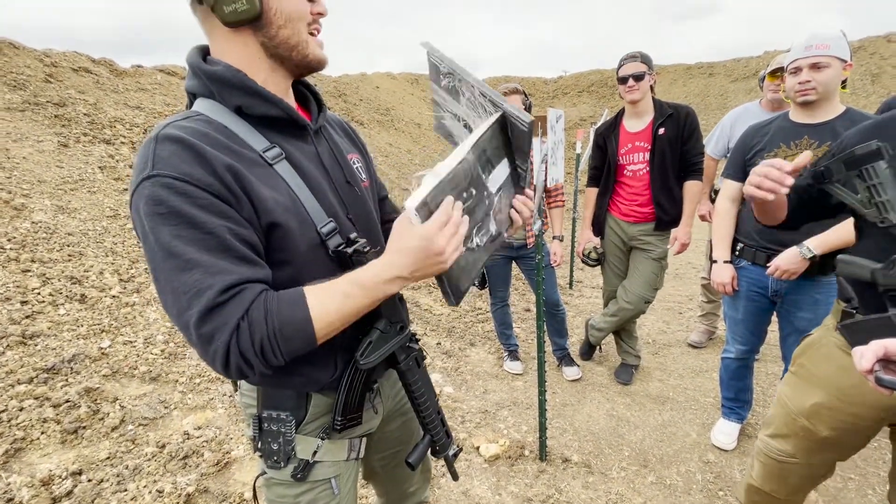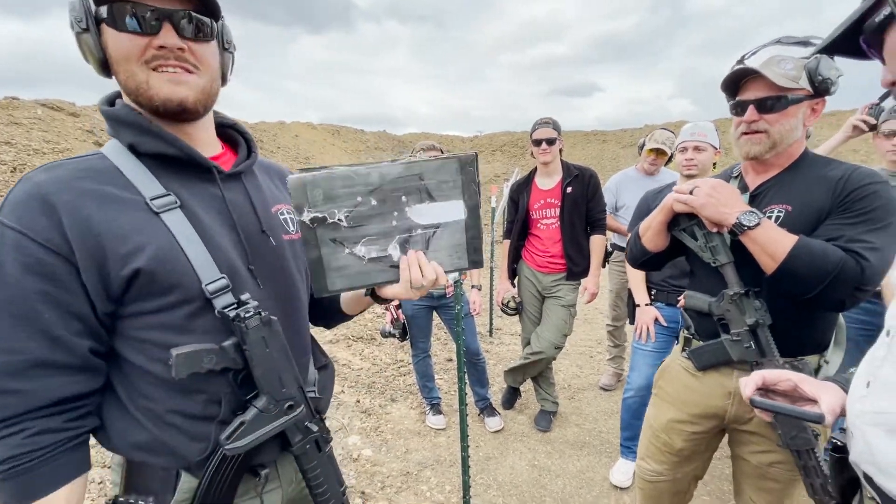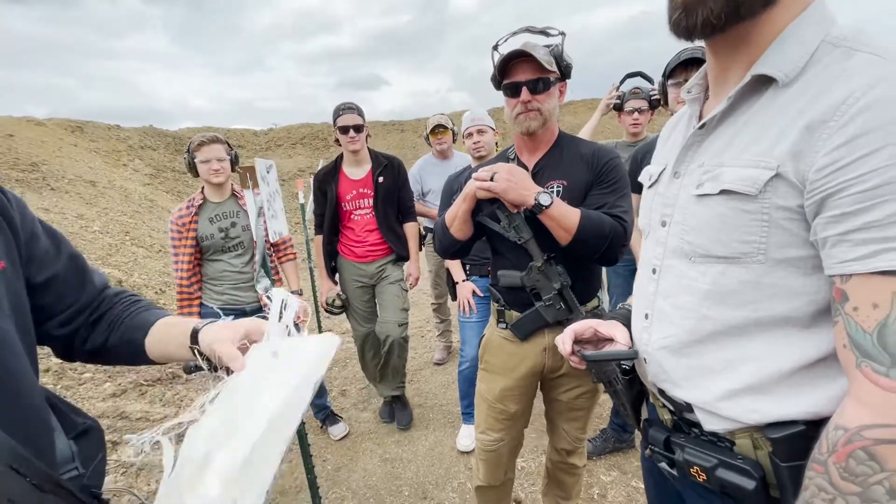7.62x39, six rounds — on top of how many rounds you put? Ten rounds. And as you can see, this piece right here is really what makes us different.